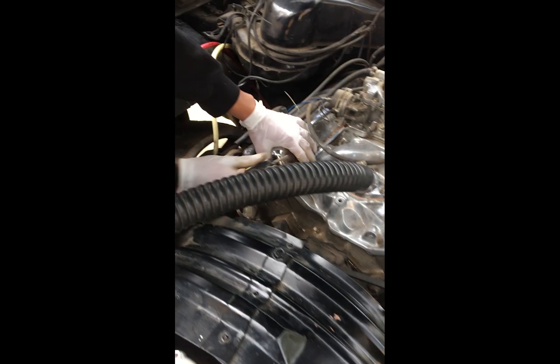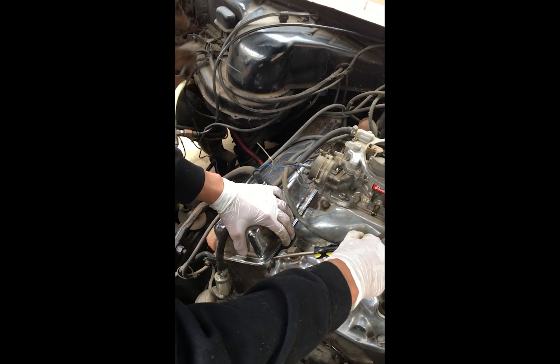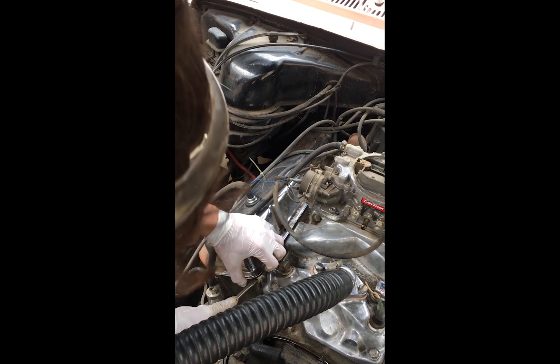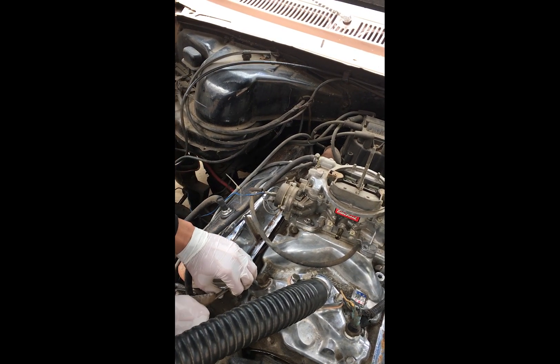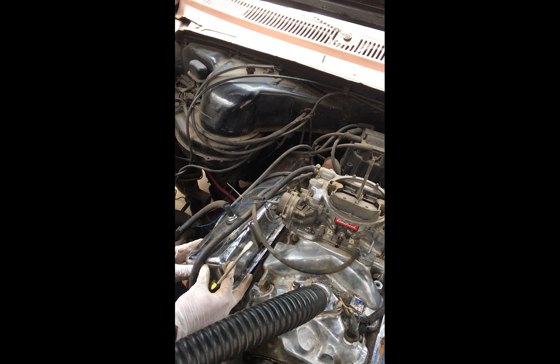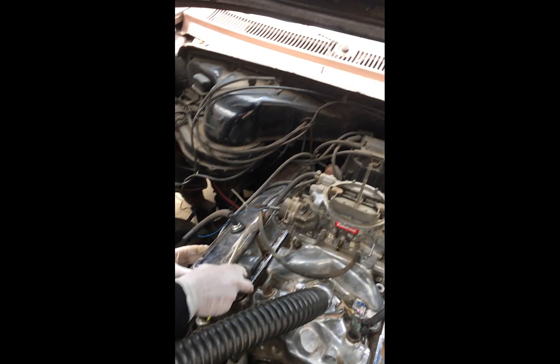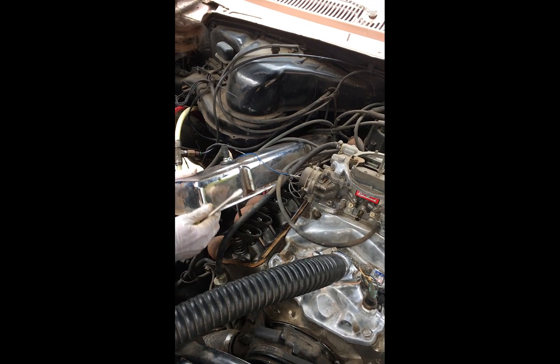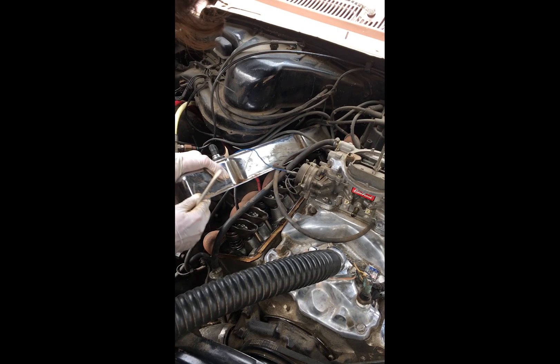Next I decided to take off the valve covers. Trying to take those off — because of them being sealed for so long — was kind of a mission, but I ended up getting it. For those of you doing the same thing, since I kind of want to make this a DIY — though I'm still learning as I go — there are four bolts in total, two on each side. I'm not too sure what the sizes are but they're pretty easy to take off.